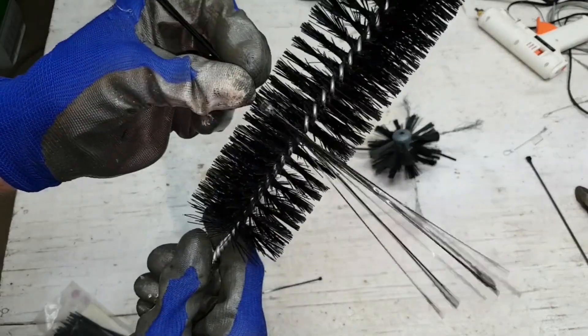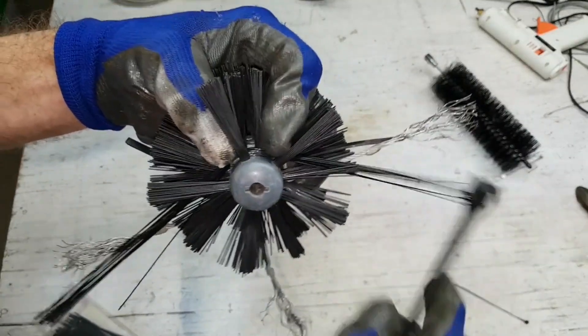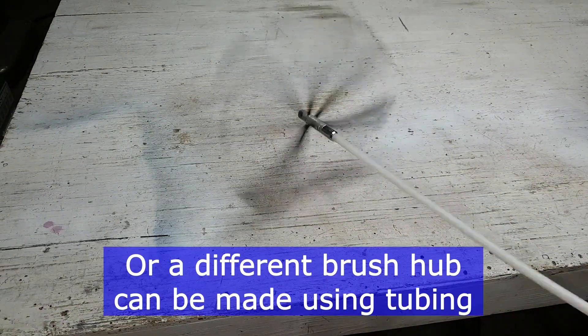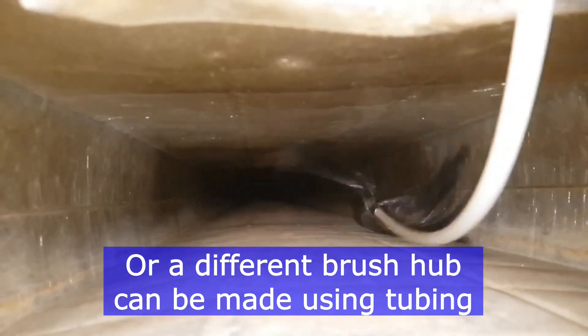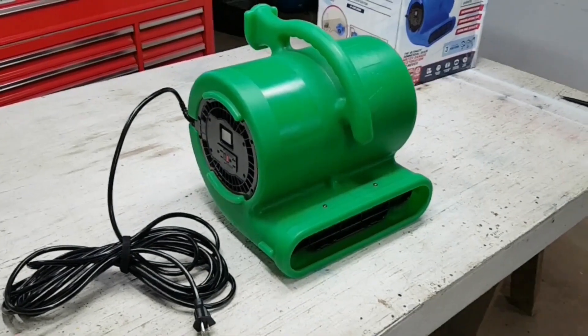Broom bristles could probably be attached to one of the brush heads using hot glue or zip ties — or both. I'll need to use a duct vacuum to suck out the dust and debris swept up into the air when using this equipment, just like I did with the whips.